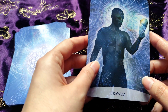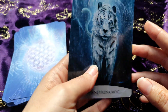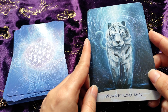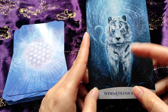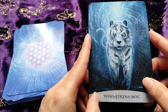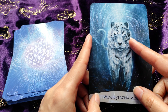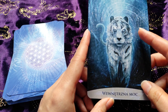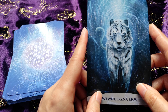As you can see these cards have a similar color pattern — we have mostly blues and purples. I love these cards. This one is 'Inner Power' and we have a white tiger here. You can see in his eyes that there is a lot of inner strength in this animal, and we can feel the same.